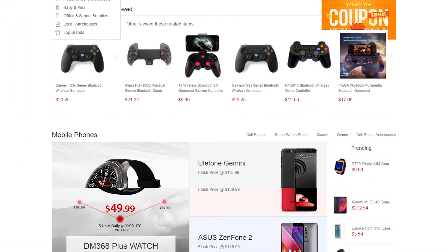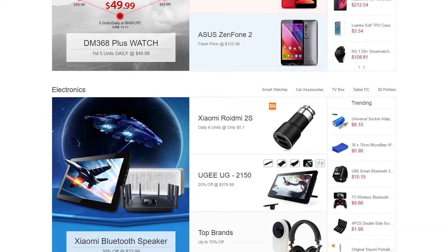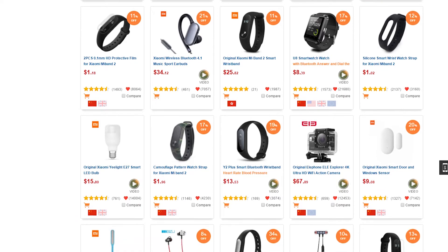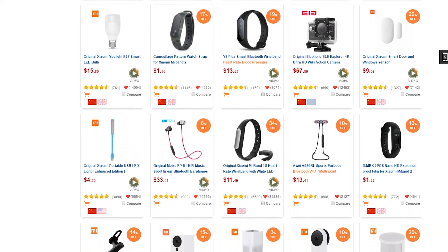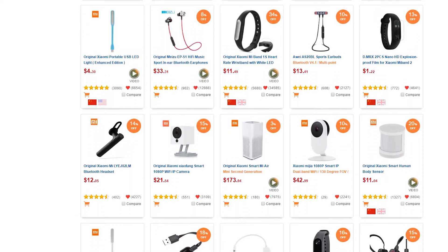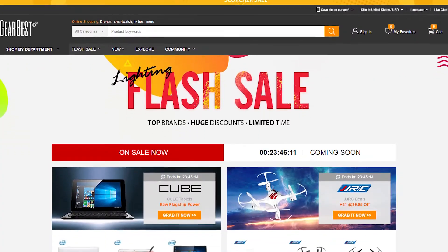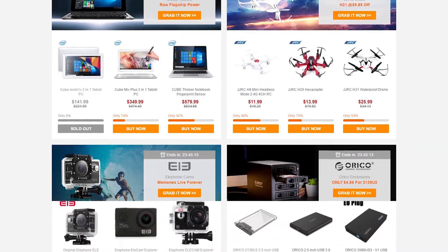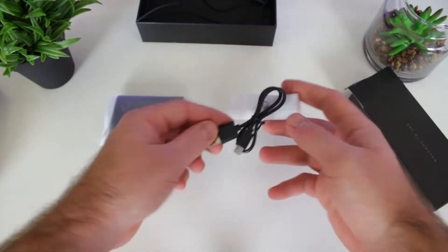Looking for some awesome gadgets or just all-around cool products? Check out GearBest.com — they're one of the biggest online retailers in the world and sell thousands of products at extremely low prices. They ship worldwide, so use the link in the video description to get the awesome product featured in this video.